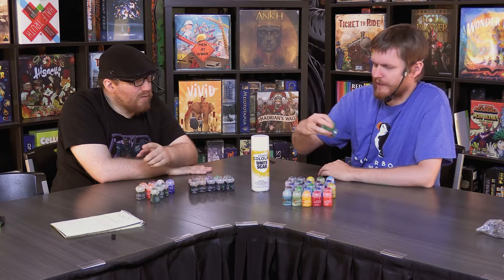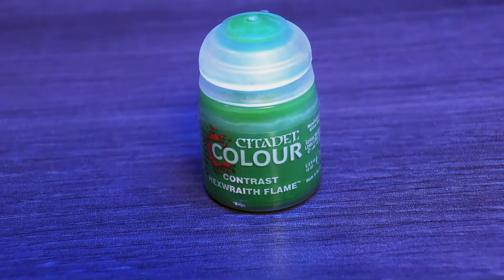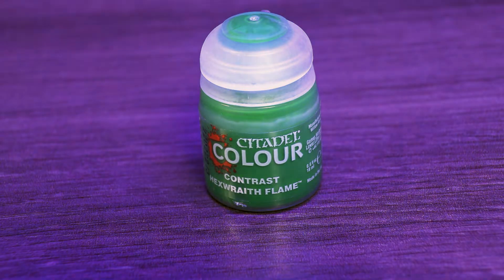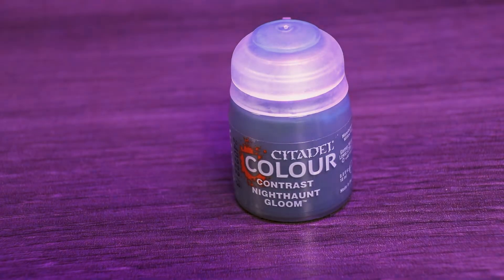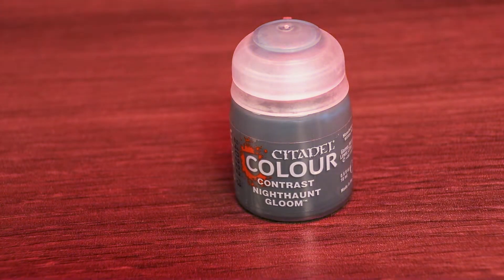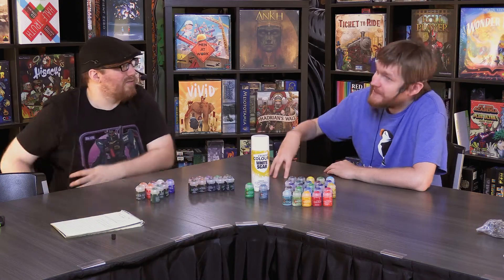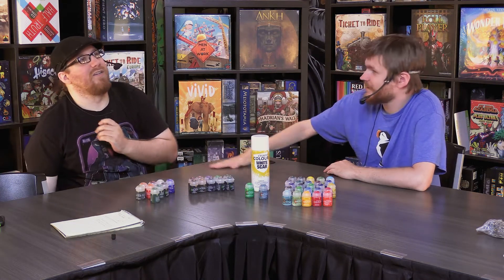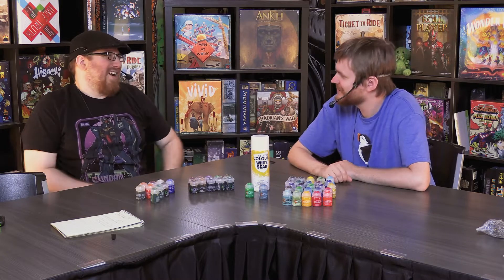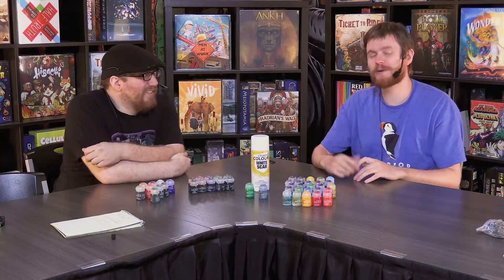Also released are two new re-bottlings of Nighthaunt Gloom and Hexray Flame, now more accurately re-bottled as contrast paints. When these were released with Nighthaunt, they were just called technicals. Technicals now are the three glazes and all of the texture pastes, and Typhus Corrosion — and Blood for the Blood God, which is also good.